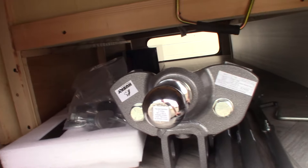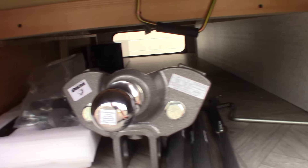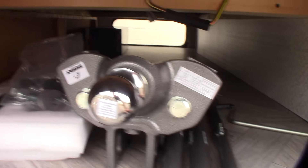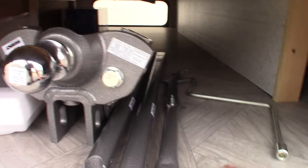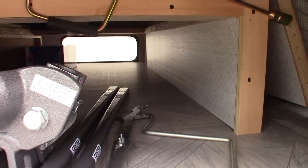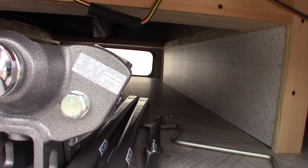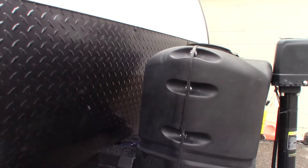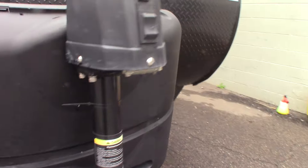You have the rest of your hitch — we'll show you how this works when you pick it up. It's a Husky Centerline weight distribution hitch with built-in sway control. It's a good one, and we'll give you instructions on how to snap it up and down and everything you need to know about it.